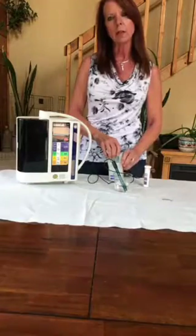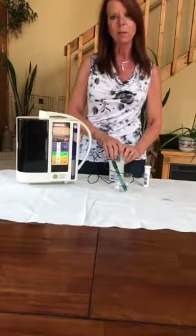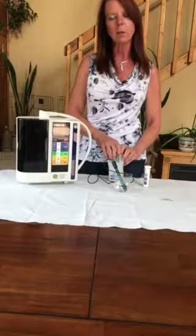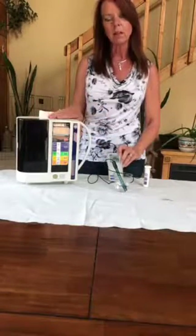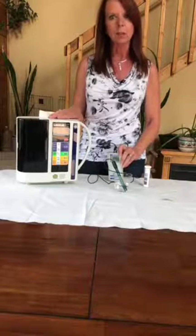We have independent lab studies that show that that type of water can actually kill bacteria in 30 seconds. And if you think about contact time, Lysol and other disinfectant products take anywhere from 3 to 5, up to 10 minutes. It's even more effective in a lot of studies over bleach, which everybody thinks kills everything.